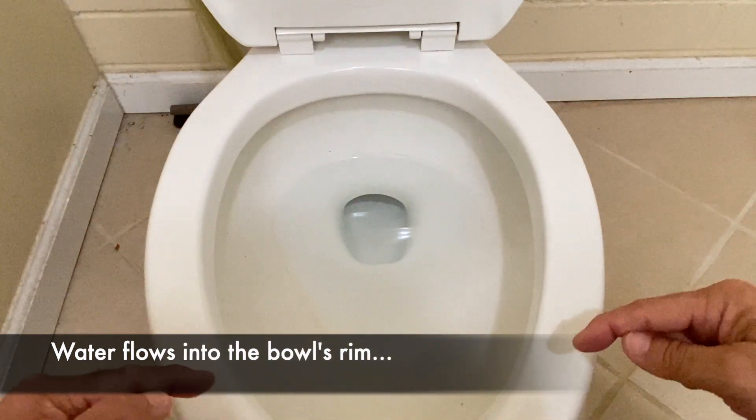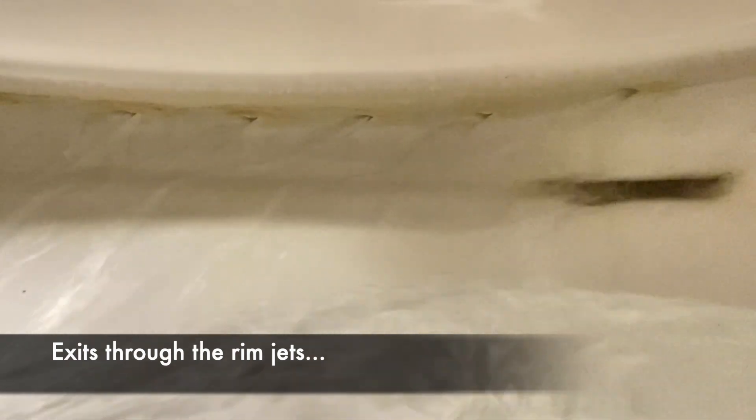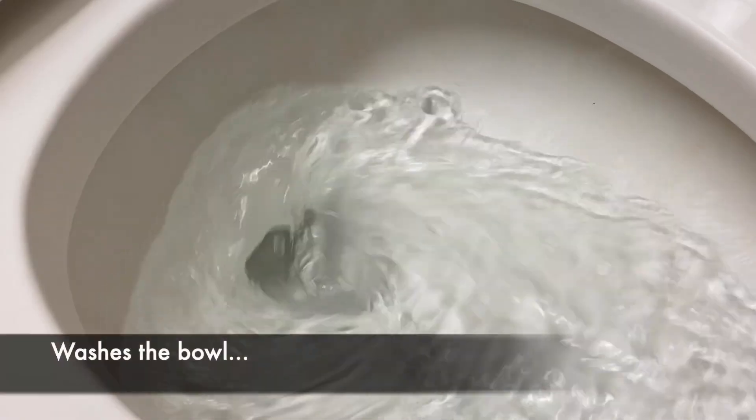Next, the toilet bowl. Water from the tank flows into the bowl's rim, which exits through the rim jets, which washes the bowl.